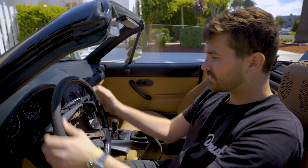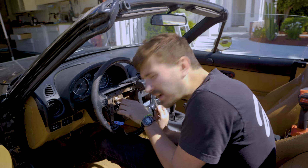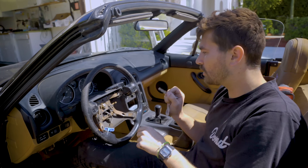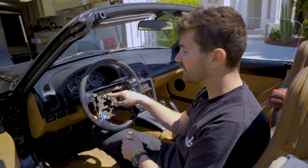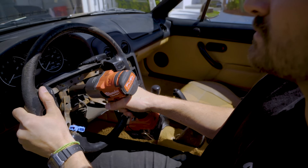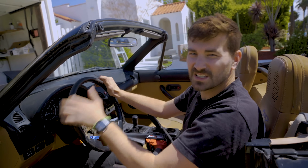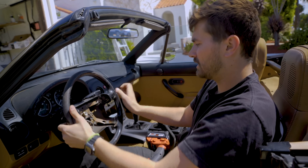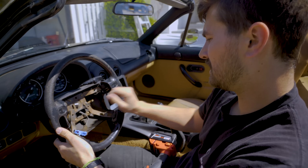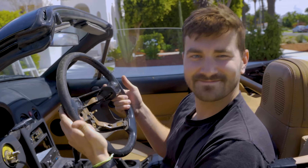Before we go any further, we're gonna make sure our steering wheel is perfectly centered. Then at this point you're gonna want to mark your steering shaft if there's not already a mark for top dead center. It looks like we've got a little tiny indentation from the factory here, so we'll use that as our mark. Now we can pull off this 21 millimeter nut and that'll let the steering wheel come off. We'll leave the nut on a little bit and try to break the steering wheel loose — it's been on there a long time. There she is.